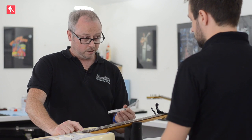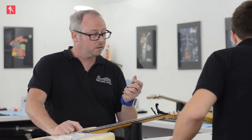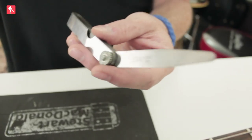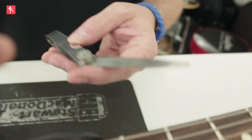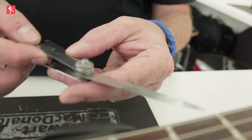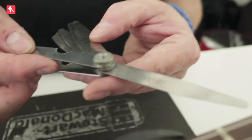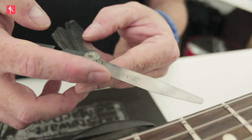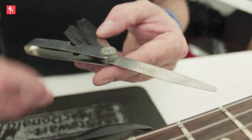So we've got some feeler gauges. These are in thousandths of an inch. This is just a very precise measuring tool — these come in sets of around 26 blades, and you can get them from Machine Mart or online. They're very slim and have the measurement marked on them. That one is 14 thousandths of an inch, which is just slightly thicker than a B string.